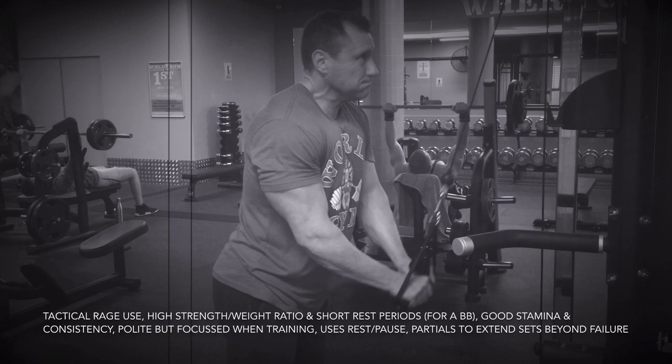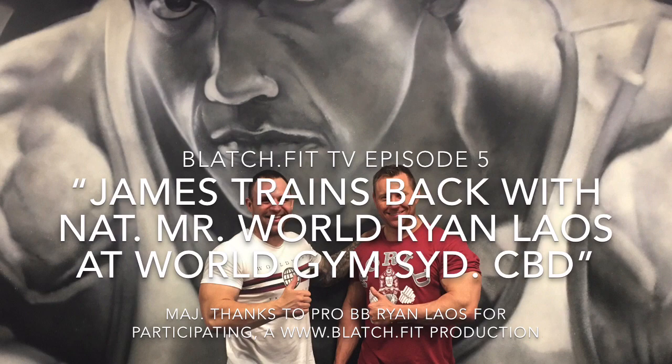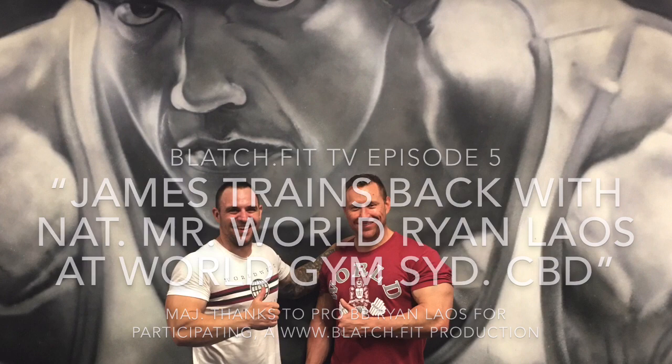He's got a brutal strength to weight ratio and keeps his rest periods incredibly brief for a bodybuilder. Most of all, he's consistent. I'd say the key to attaining a physique like Ryan's or any physique worthy of note is consistency — a powerful physique is built through sustained effort day in, day out. I hope you've enjoyed episode 5 of Blatch.Fit TV. Be sure to like, share and subscribe. We'll see you all next time.